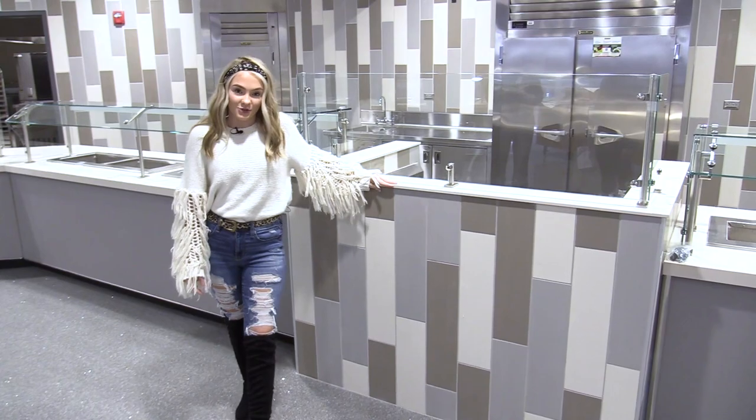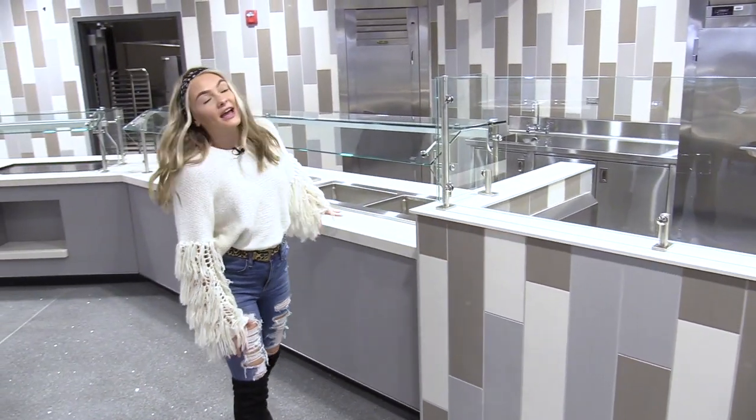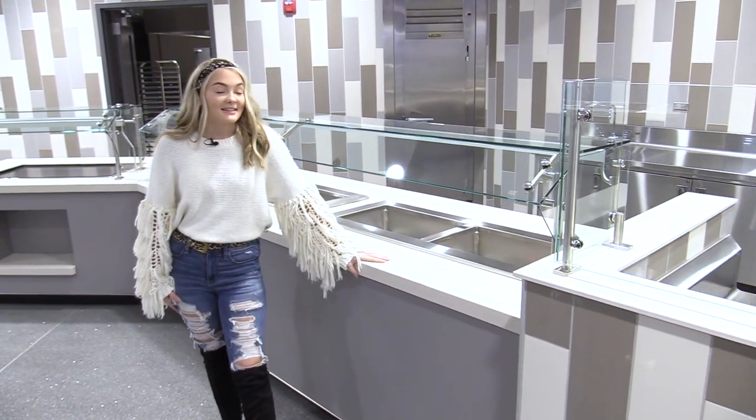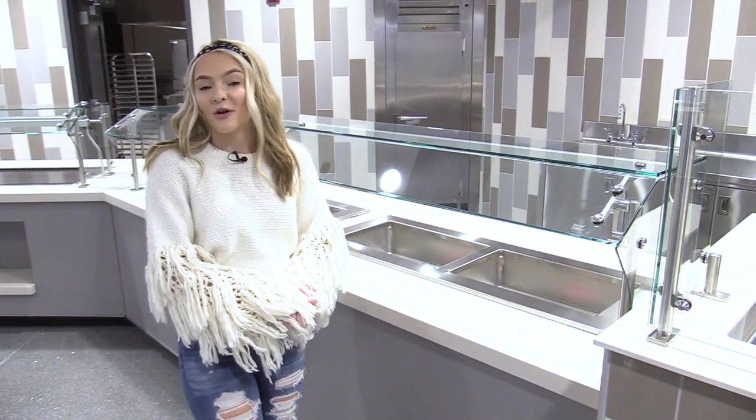Over here will be Chef Central. Behind here there will be a chef preparing our food for us. Indian, Asian, and Italian food will be prepared over here. When we come back there will also be a build your own burrito bowl.